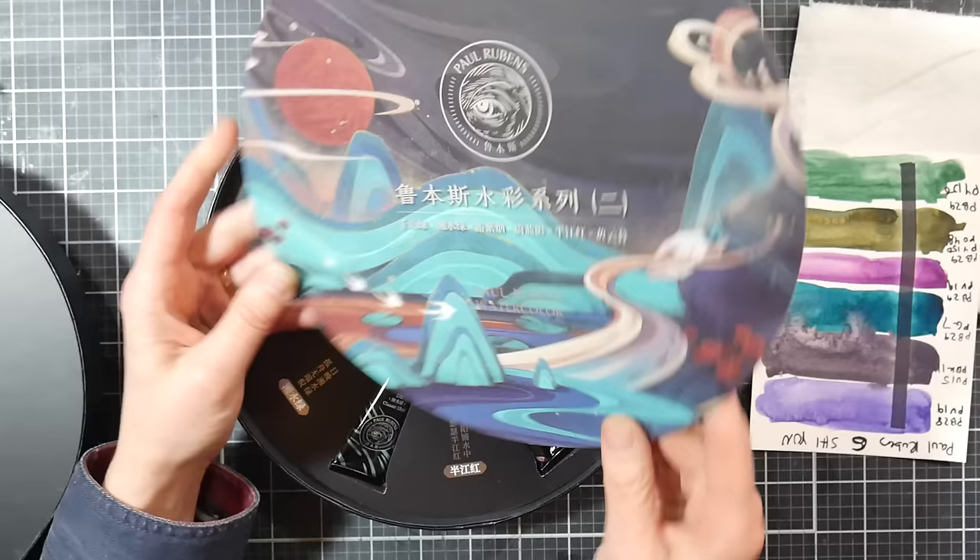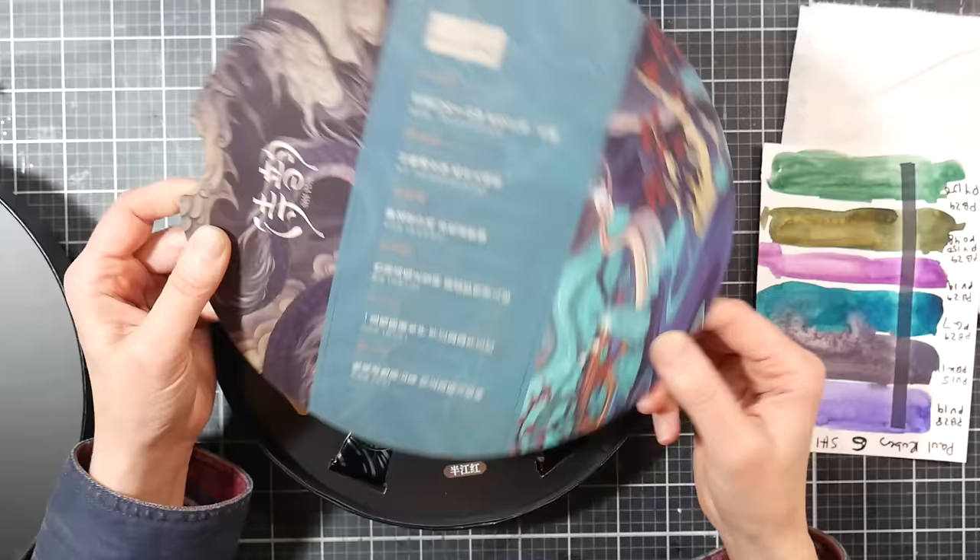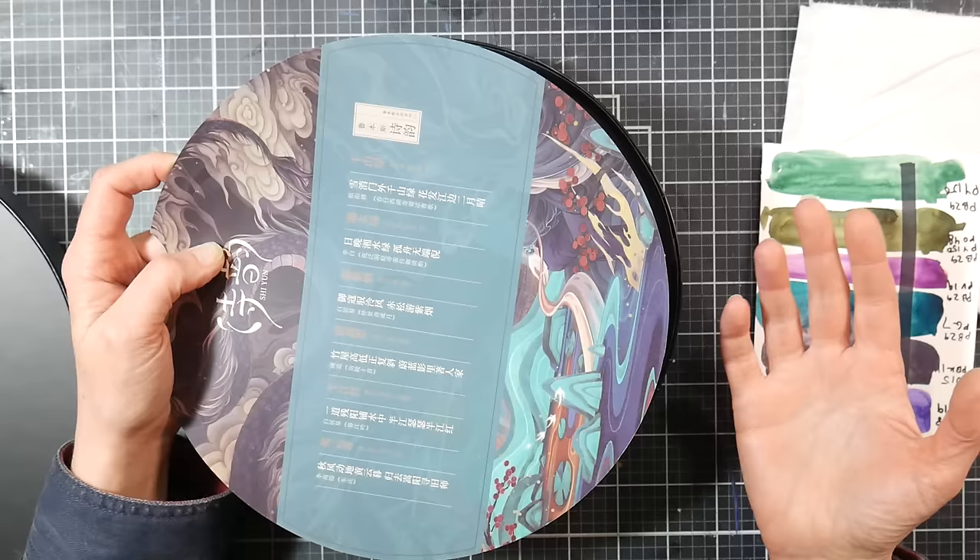There is some information on the back sides. It says Shi Yun, and I love looking at the Chinese calligraphy — I think it's so pretty. I find the way they name these paints, although I do understand Chinese, it sounds so poetic and beautiful. We've got information on all the colors, all written out phonetically in English.